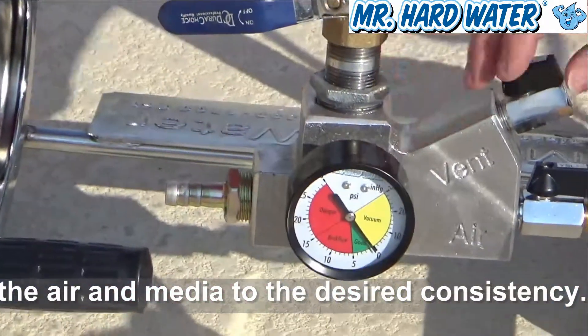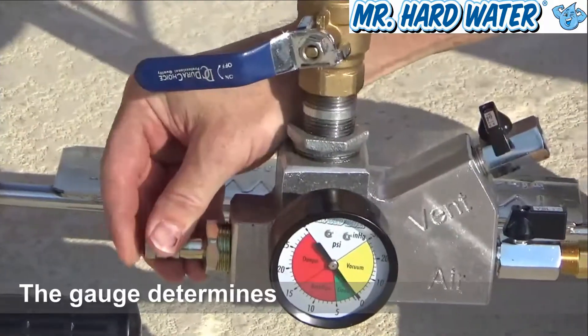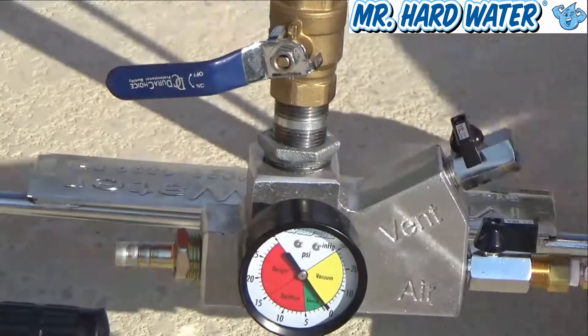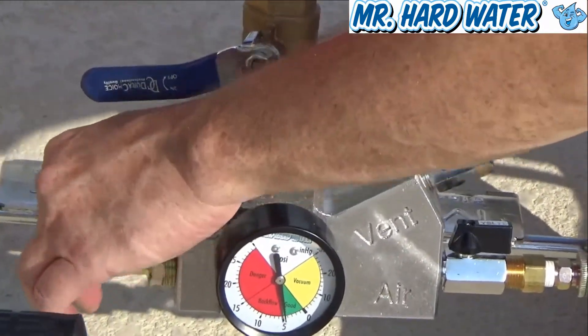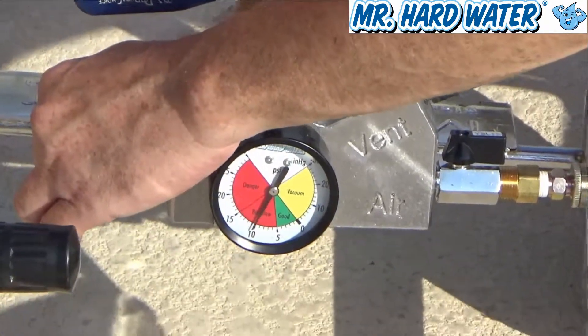One thing I can do is test this gauge. I can close off these valves, put my finger over here, and this needle will begin to move. If I were to open this up even further and add some more pressure, you can see that needle really go up. So that's the control.